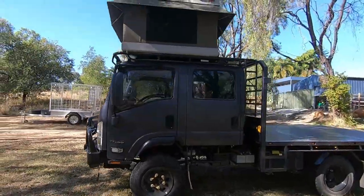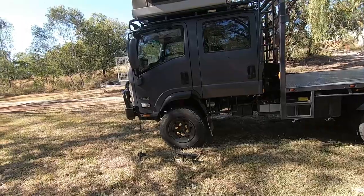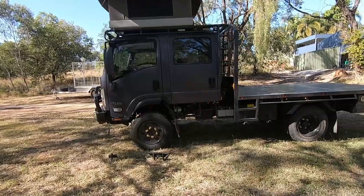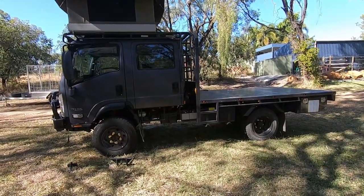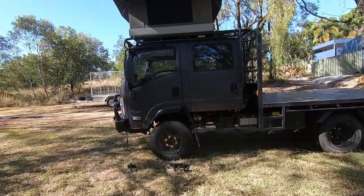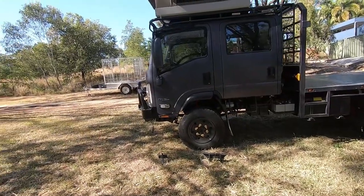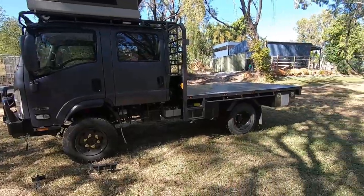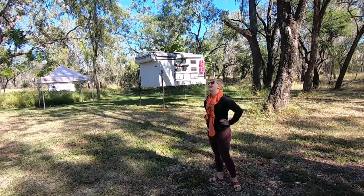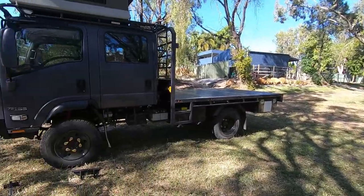I think there's a lot more to go through once we put that camper on the back. As it sits, I use it every day to get bits and pieces around town. It's doing about 20 to 21.5 litres per 100 kilometres empty, and fully loaded at seven and a half tonnes with the camper on the back, 23 litres per 100.